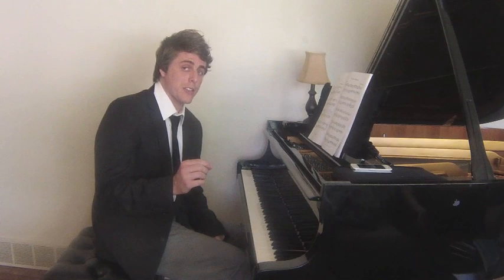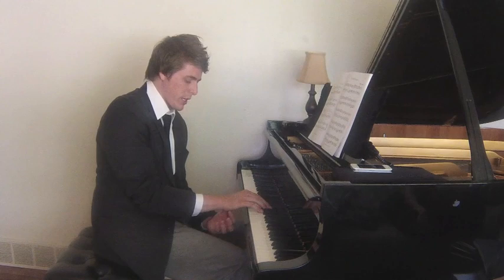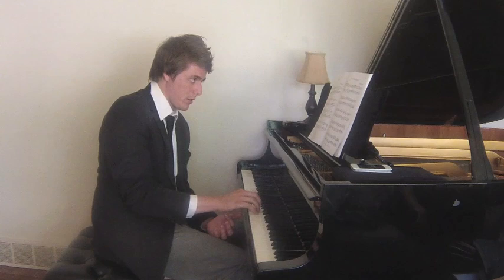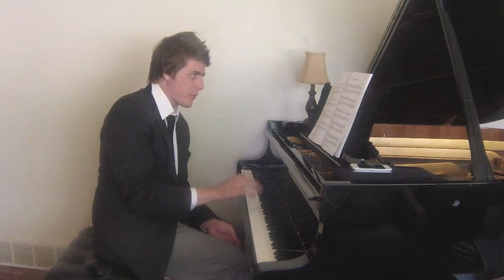A couple of suggestions as far as technique: to get your staccatos extra crisp, I want each of you to try something called a finger staccato. Watch my wrist as I play through this. It's not locked — I'm not doing this — but I'm also not bouncing on every staccato.